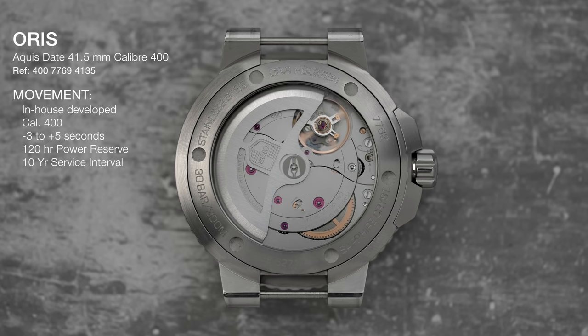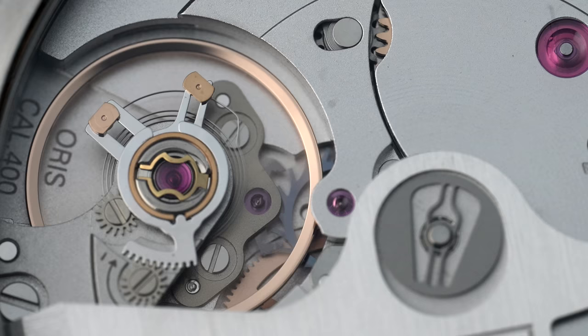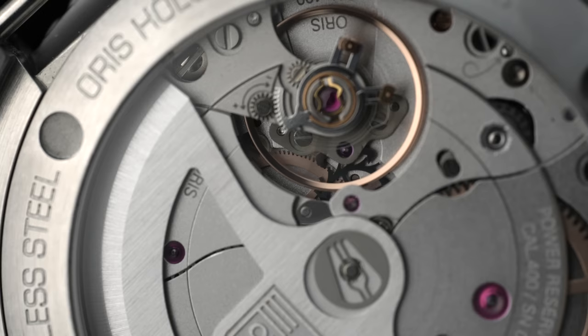I've done a video on this movement already. As an overview, it is a high-performing movement, which is really impressive for a company the size of Oris to create. Oris is a well-known company within the watch community, but they're an independent — unlike a lot of other brands within their same price range that are connected to larger groups like the Swatch Group. If you think about Longines, their economy of scale, or Tudor, who are connected to Rolex, their cash backing is far more powerful than Oris. So I think Oris deserves more credit than what they're given for the creation of this movement.